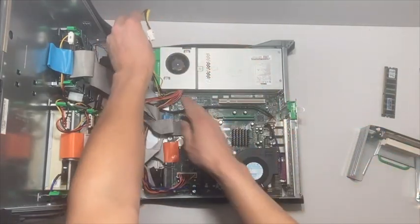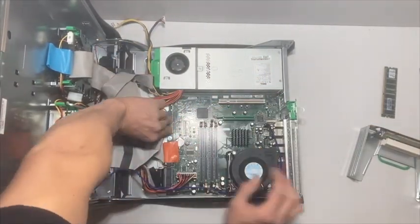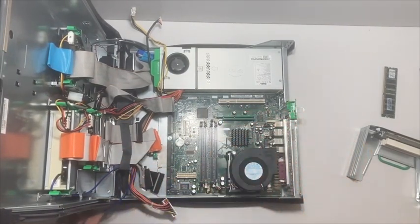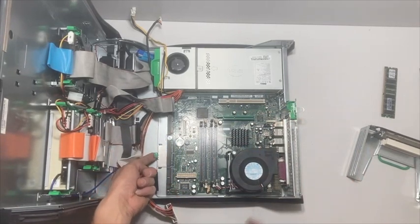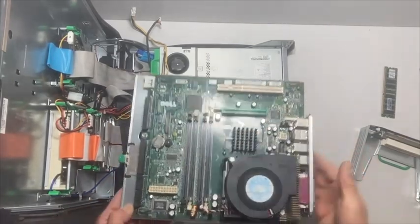Then we're just going to proceed to unplug all of the cords that are plugged into the motherboard. It has this little green tab here — just lift up on that and then the entire assembly slides right out. It's pretty slick.